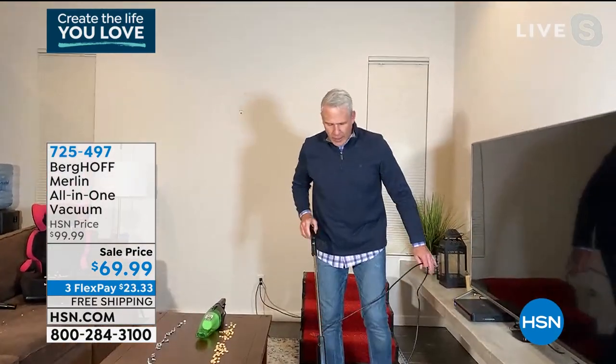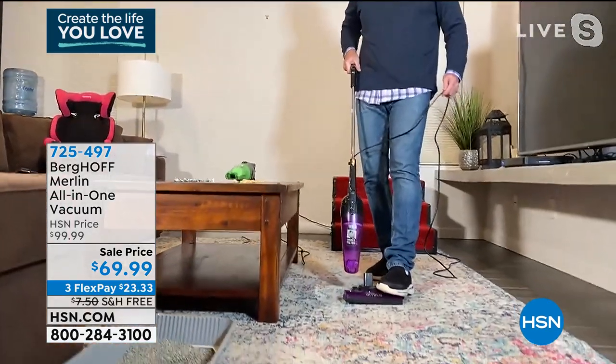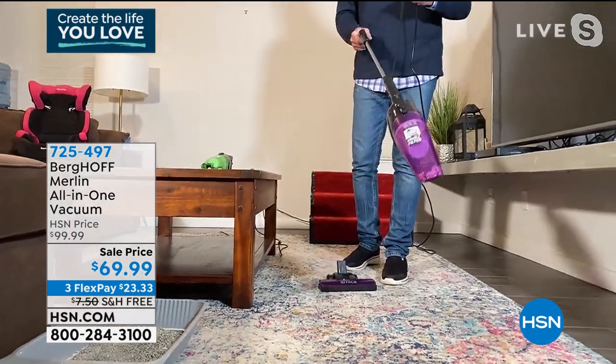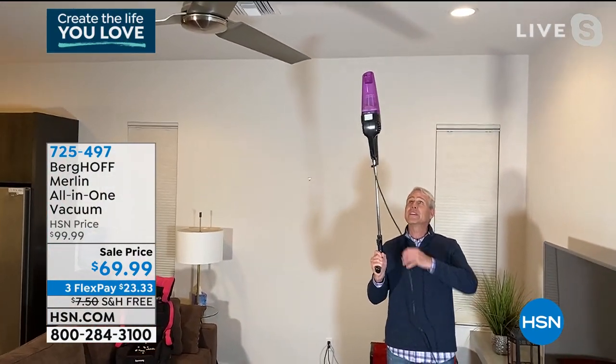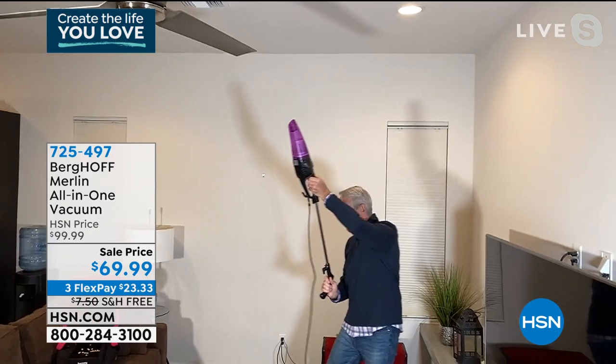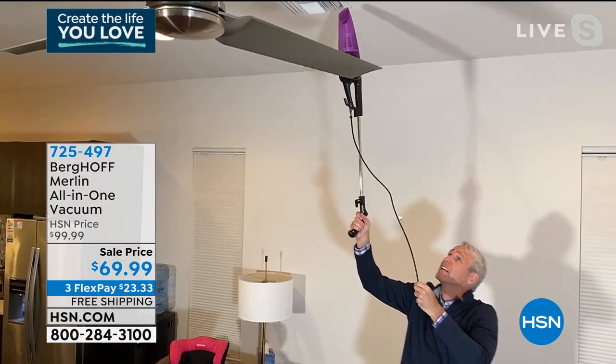Here's something else I can do. I can just step on the top of it — watch this — and boom, now I have an extended handheld. If I want to go way up high, this is like no other vacuum you've ever seen. I can fire this up and get to the AC and the heating vents that easily.